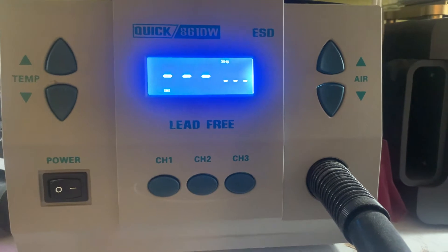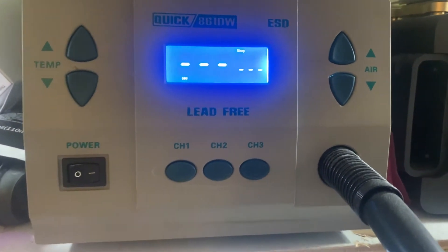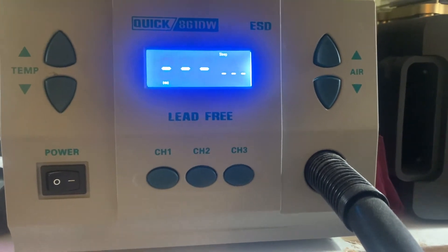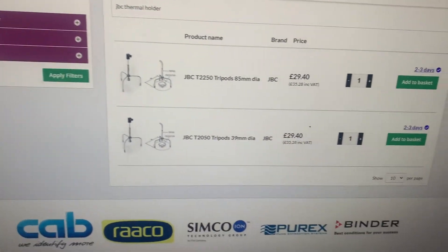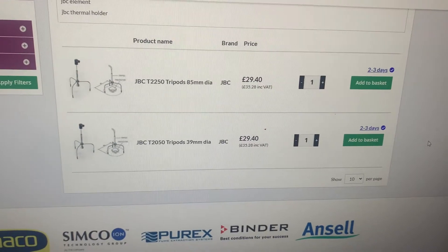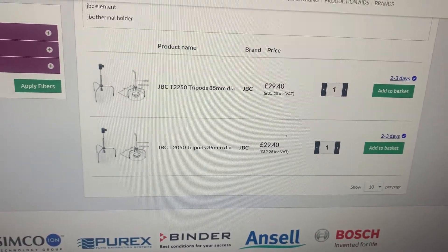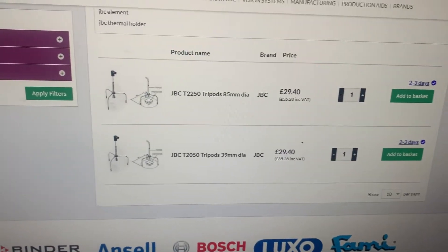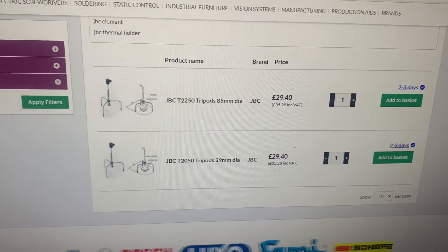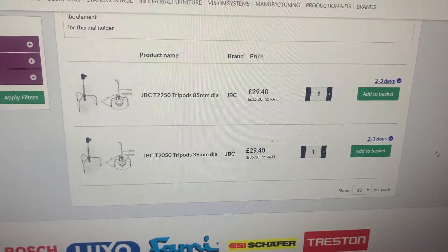Here I have my cheap quick hot air station. Just for educational purposes, if one wishes to go ahead and upgrade it, this is how you'd go about it. You'd look for a JBC supplier and look for replacement parts for the hot air station. As you can see, they sell the tripods on their own — these come in all different diameters and sizes. You can also get heat shields, you name it.